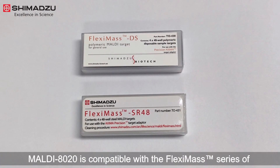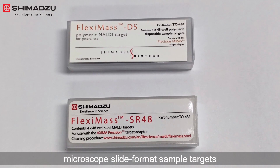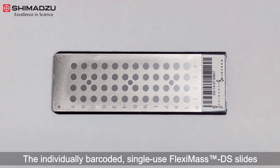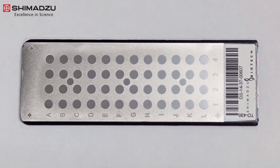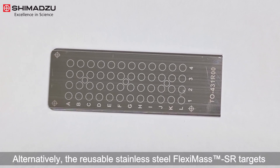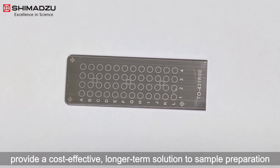MALDI 8020 is compatible with the FlexiMass series of microscope slide format sample targets. The individually barcoded, single-use FlexiMass DS slides provide a convenient solution for more routine or defined workflows. Alternatively, the reusable stainless steel FlexiMass SR sample targets provide a cost-effective, longer-term solution to sample preparation.